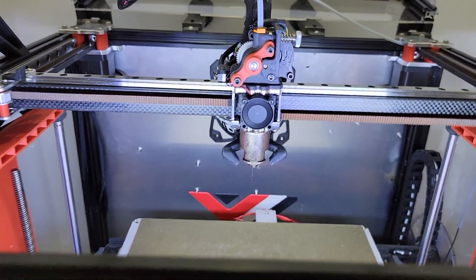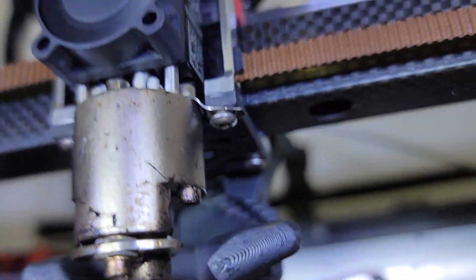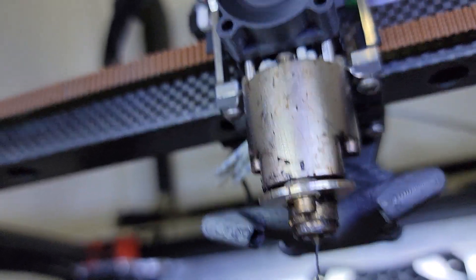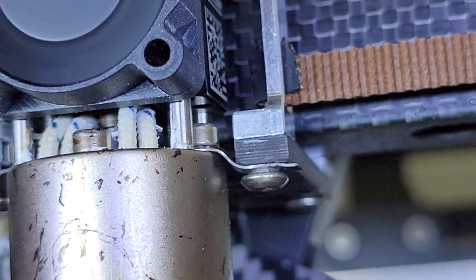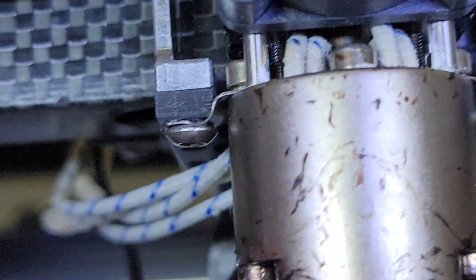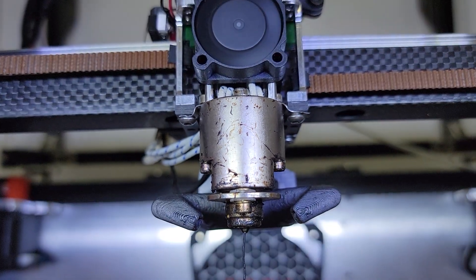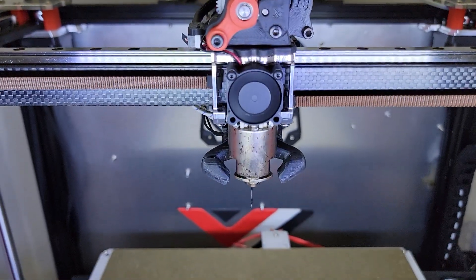Hey guys, I just want to show you something. I've installed mounts — anchors, let's call them braces. Let me see if I can zoom in. You can see those braces on the Magnum at the bottom. They're holding that metal block in place, and that helps a lot, at least on the Magnum Plus.